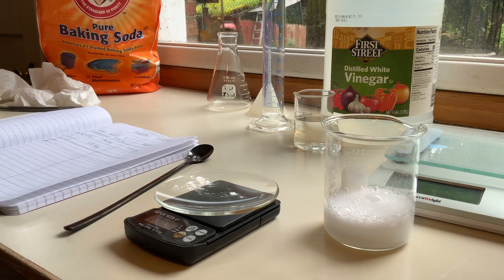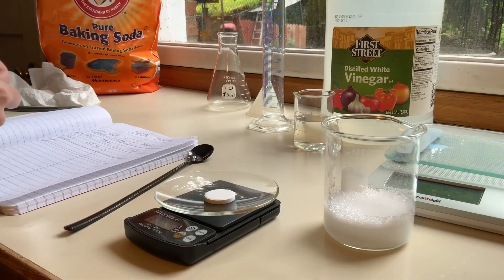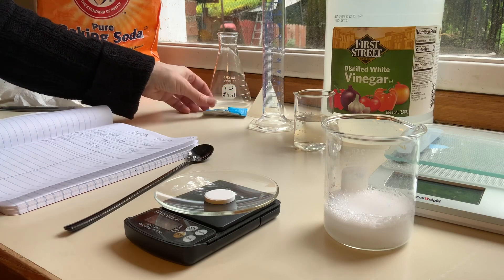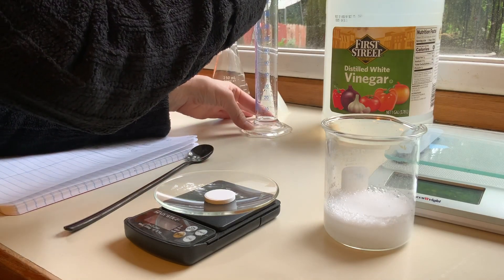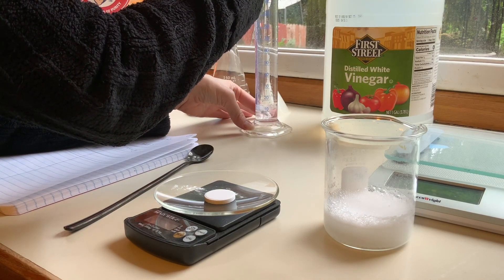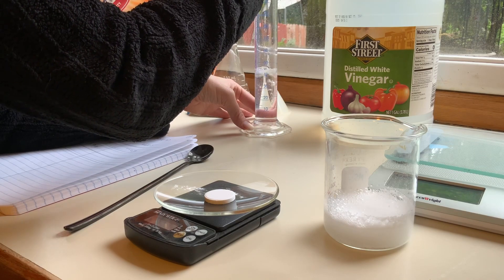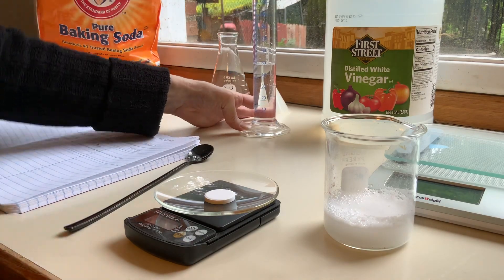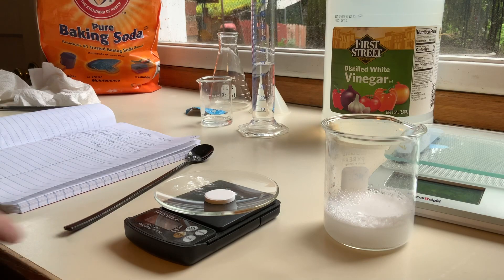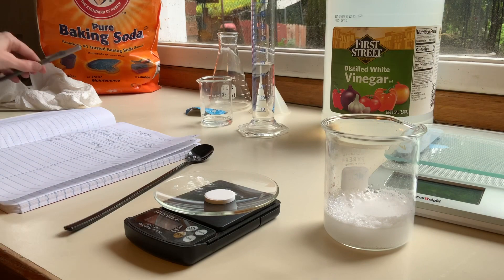I will add tablet number two. I'm starting trial two right now while I wait for trial one to finish up, and that might take a little bit of time. I'll go ahead and measure out my 50 mils of acid. This mass is 58.9 grams for the watch glass and tablet number two together.